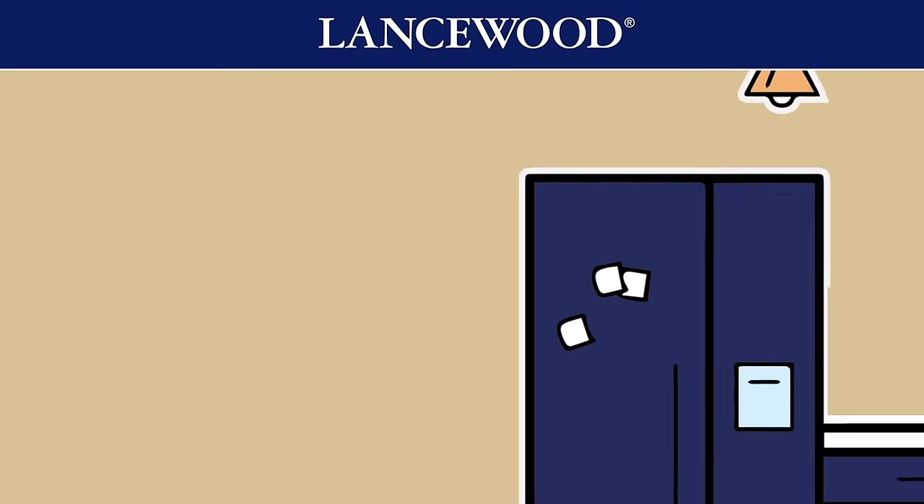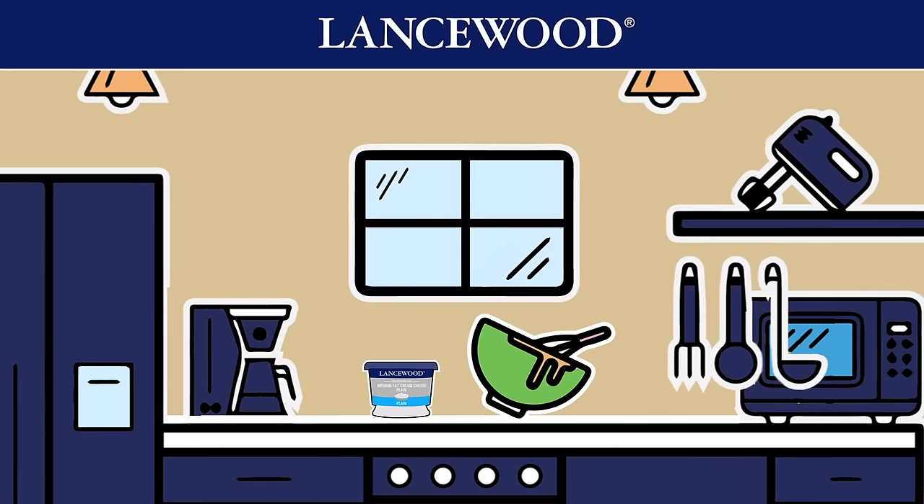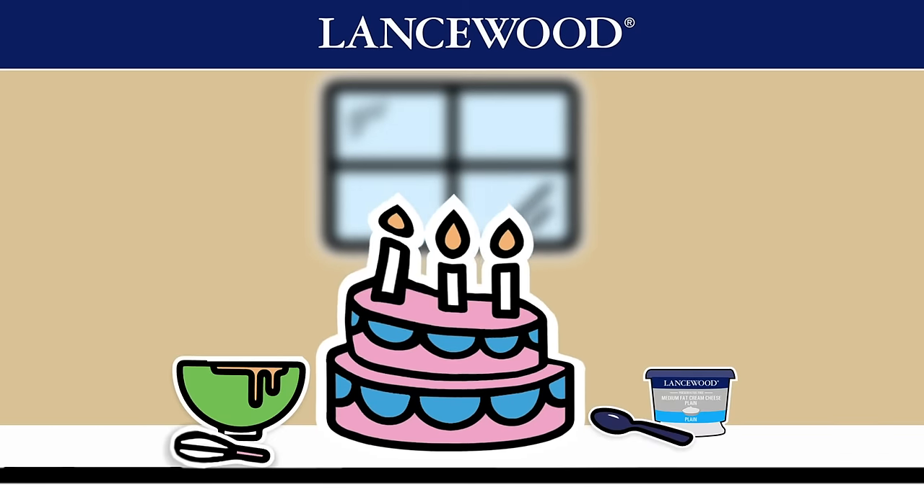Meet Charles. Charles is a master baker. From cakes to creme brulee, he does it all. But what he can't do is tell his grams from his milliliters and his liters from his cups, which often turns his cakes into cake flops.